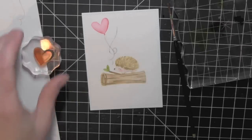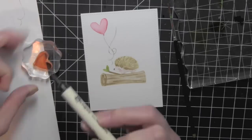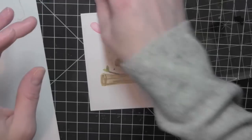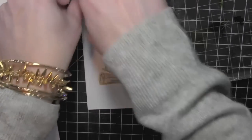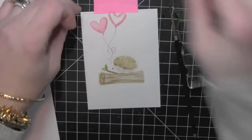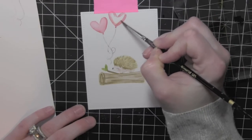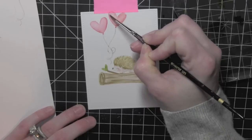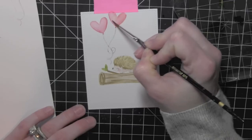I'll go ahead and stamp my other balloon tail using the same stamp again. I like to leave a little bit of a border around the edge with these stitched rectangles, so I'm going to mask that off before I stamp the balloon. Again I'm going to do the exact same thing — pull that color into the center of the balloon design. And that is looking really good. The whole design is coming to life.